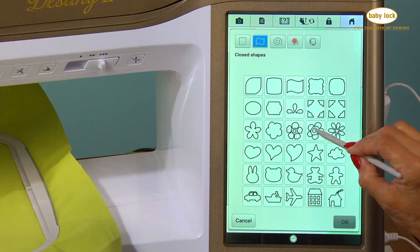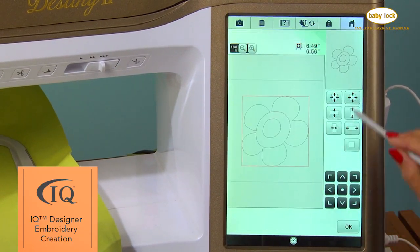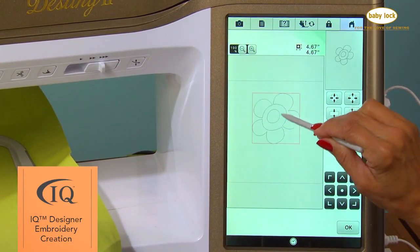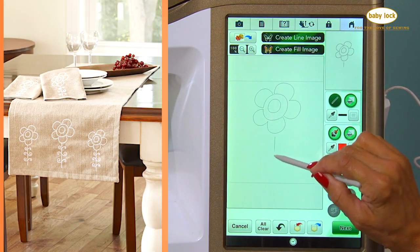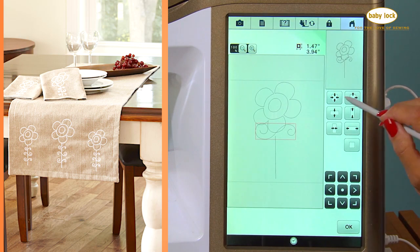BabyLock's IQ Designer technology opens up a whole new world of creativity. Watch your artwork come to life automatically with instant digitizing, or use the built-in shapes to customize your projects.